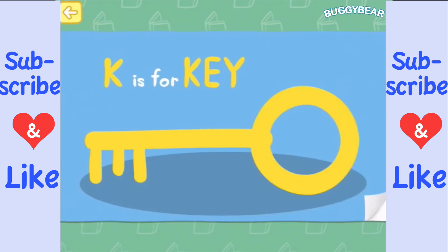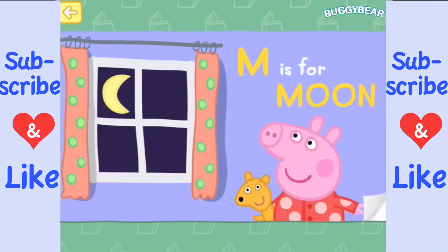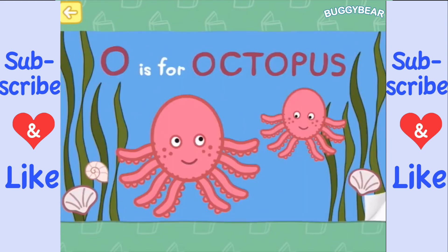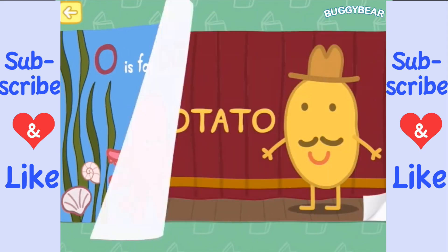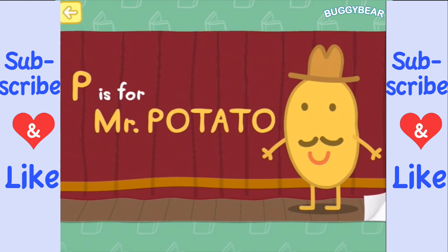K is for key, to open locked doors. L is for library, with stories galore. M is for moon, that lights up the night. N is for nurse, dressed all in white. O is for octopus, with eight legs in all — there are two octopuses there! P is for Mr. Potato, who is very tall.